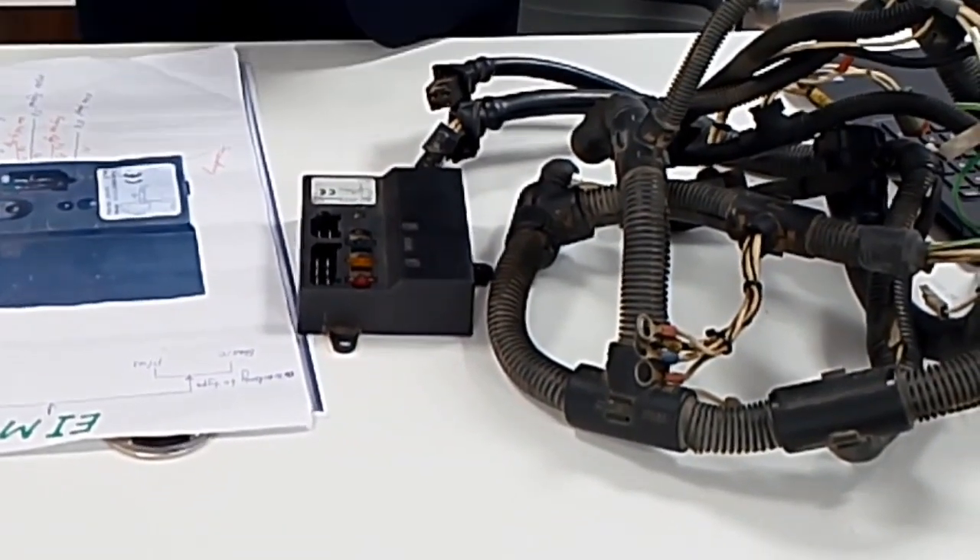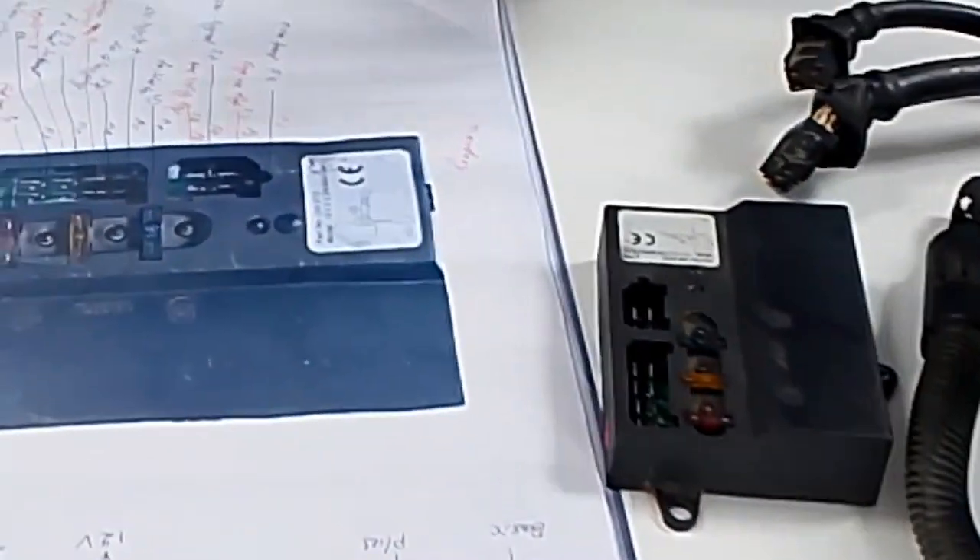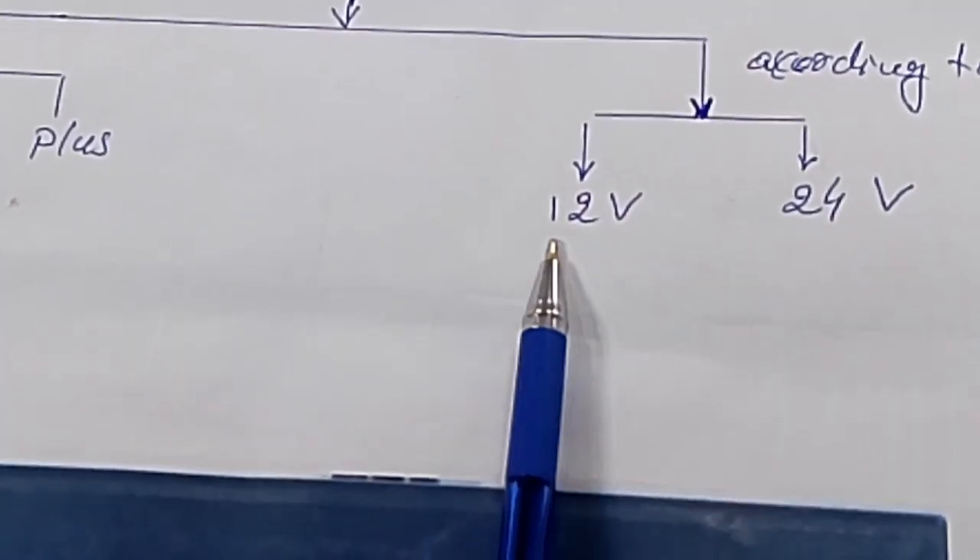Today we will talk about EIM. EIM means Engine Interface Module. According to the voltage, it has two types: 12 volts and 24 volts. And according to the type, basic and plus.